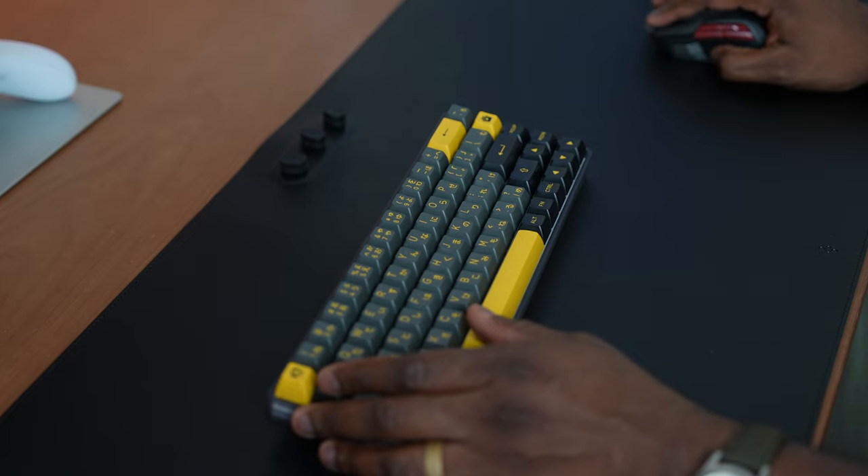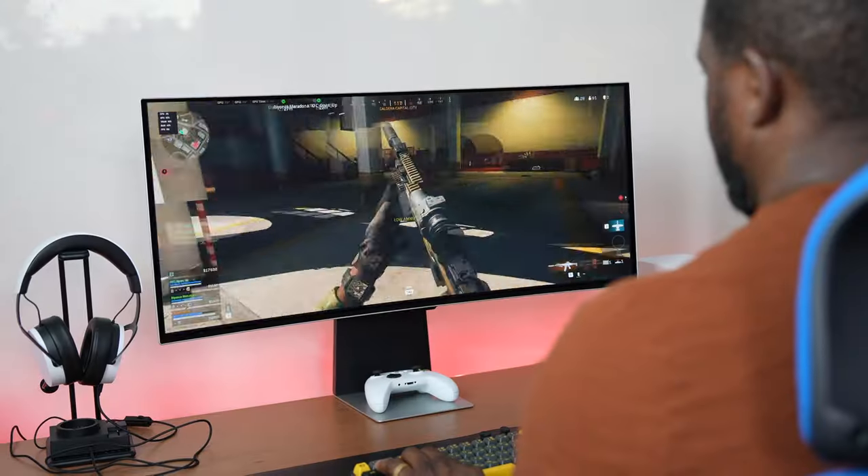I did actually get that keyboard from Click & Brew in Malaysia. But let's go ahead and take a look at this monitor itself. As I mentioned, 34 inches.